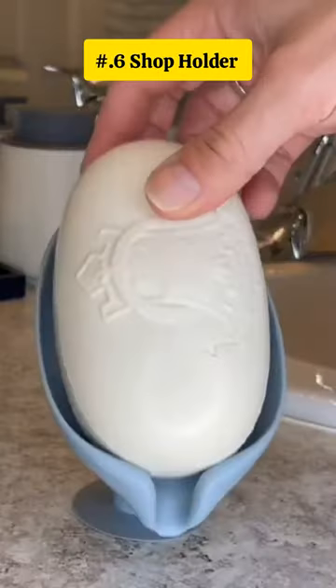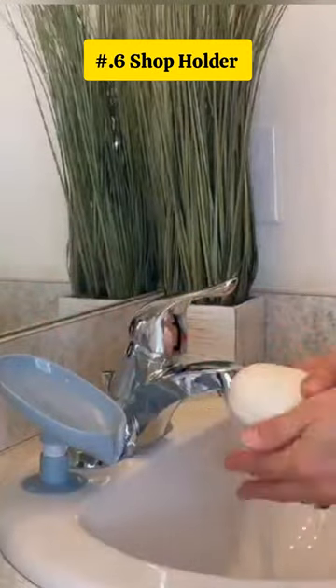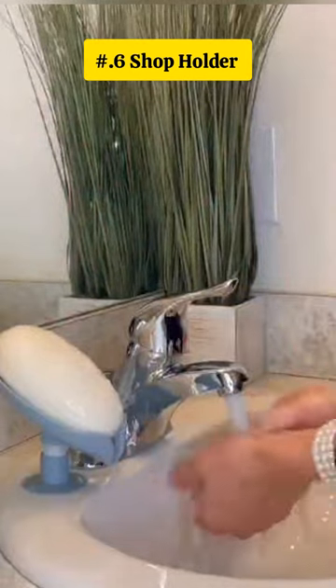This is a soap holder that is leaf-shaped with a suction cup, making it easy to clean and drain water. Perfect for bathroom and kitchen sinks.